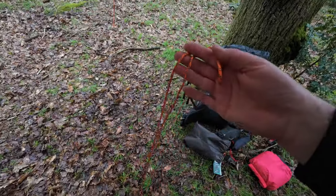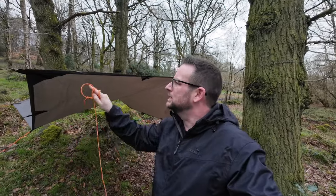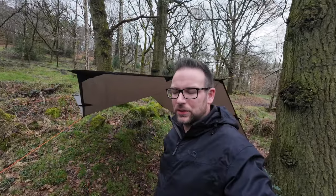These orange guy lines came with that tarp as well and you get a couple of the wire pegs with it - six of them altogether. But I've obviously got a spare one because I've used my own paracord on this corner here.